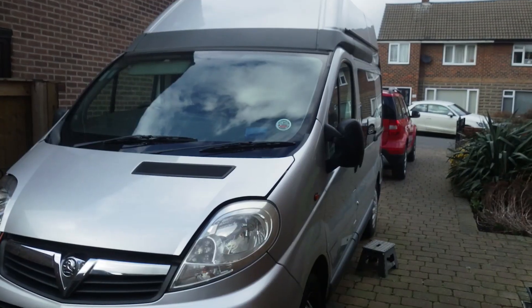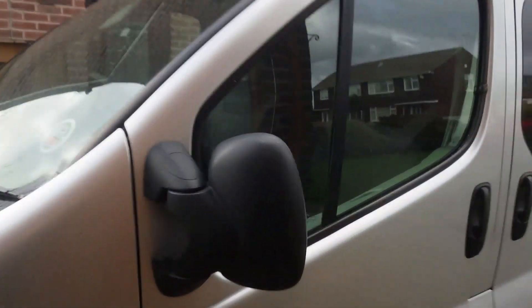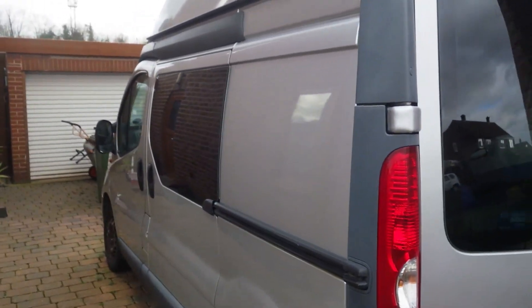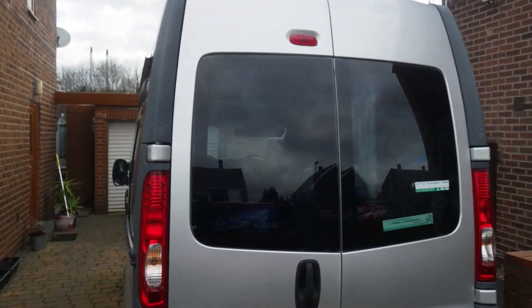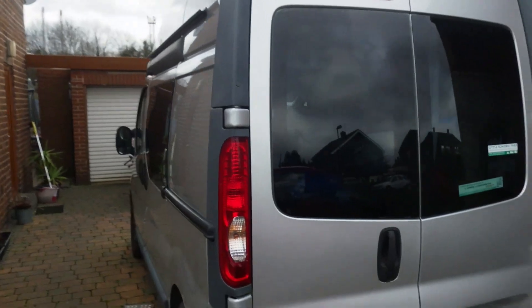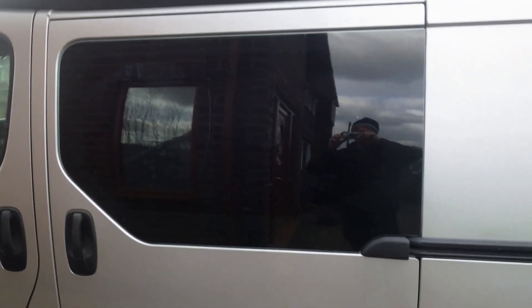Previously I did a video on the electric hookup and I'll put a link below so you can have a look at that. The van's an ex-waterboard van and it's not in bad condition at all. I bought it about three years ago. It's got a side opening door, high top, and it's a short wheelbase.